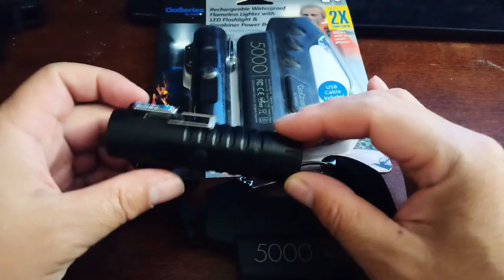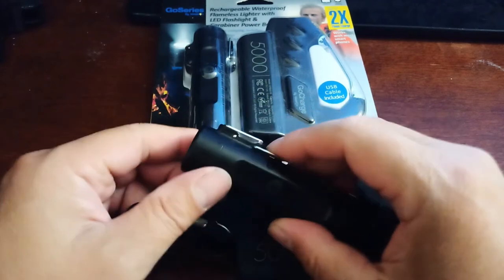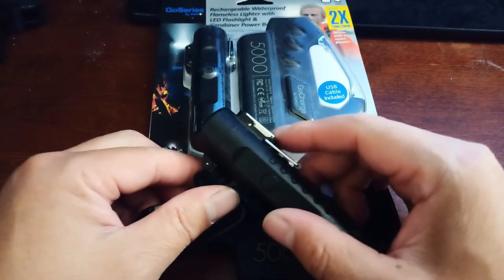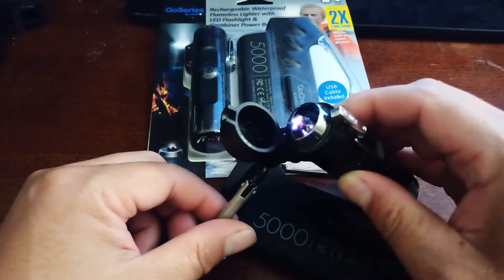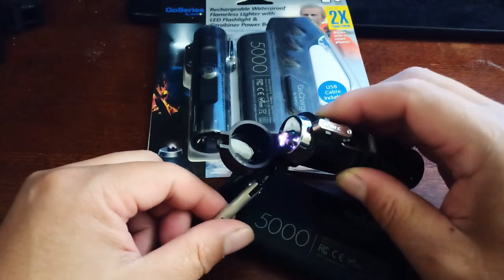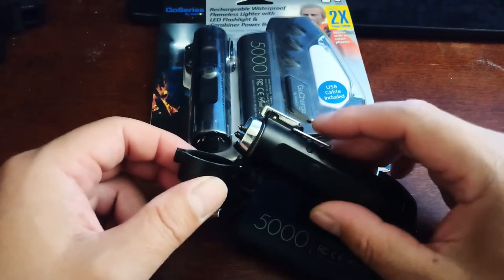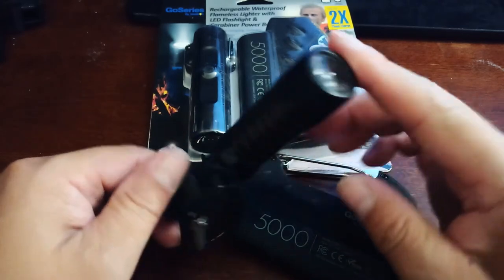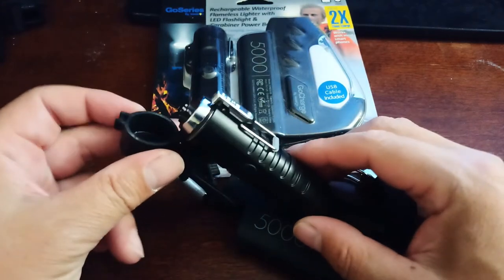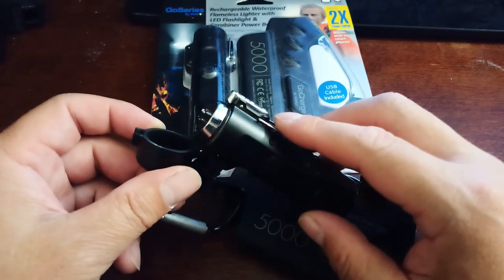Not only is it a flashlight, it's also a lighter — but not your ordinary lighter. This is a flameless lighter; they call it an arc lighter. I definitely wouldn't touch that — it is very hot. I don't smoke, but it'll be a great fire starter and you can take it anywhere.